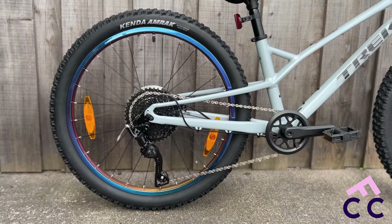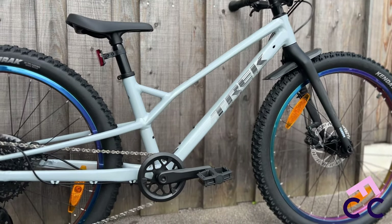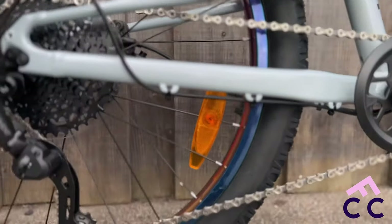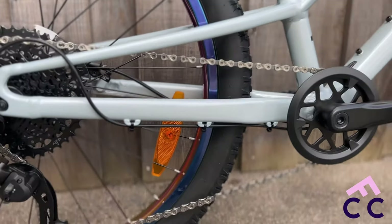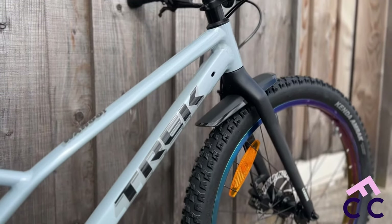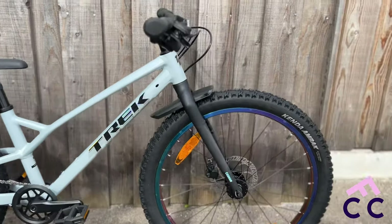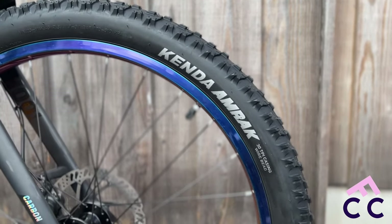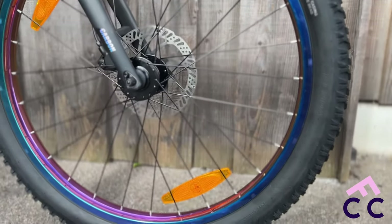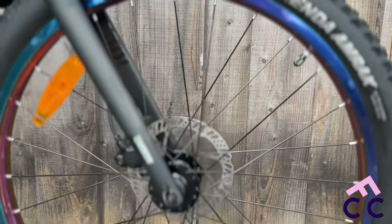This is for riders between 130 and 150 centimeters. It's a 1x9 groupset. These lovely wheels — I have to say the finish is really, really nice on it, really sleek lines. Long wheelbase, so nice and stable. It also comes with a carbon fork and Kenda Amrak tires — big thick things.